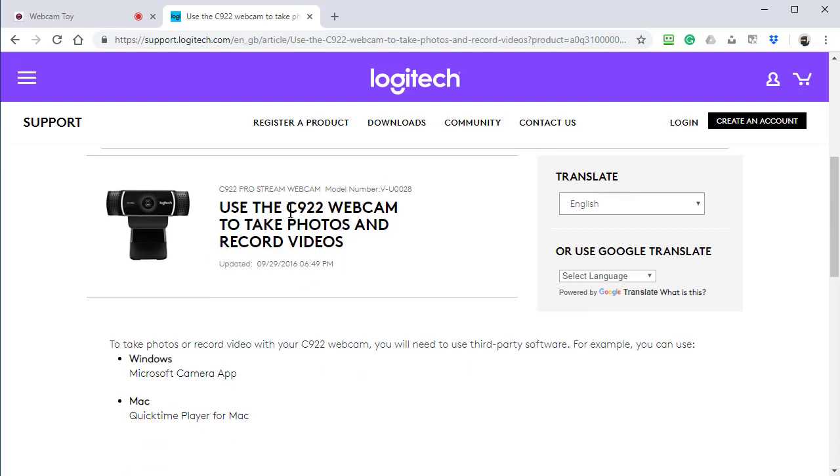I also have a Logitech C922, and as you can see right here, it says you'll need third-party software to take pictures.